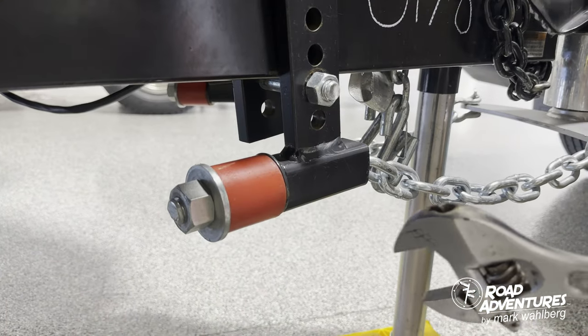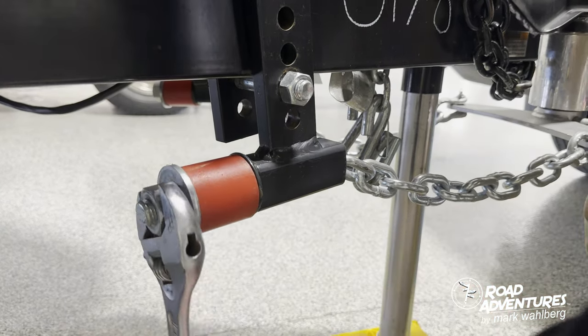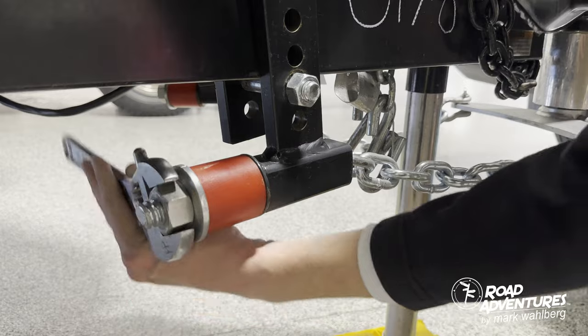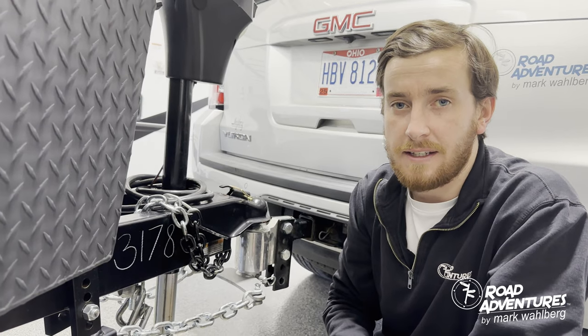Now that the Anderson hitch chains are secured, the next thing you want to do is tighten them by simply turning the bolt until there is tension. You want to do this process for both sides of the hitch.